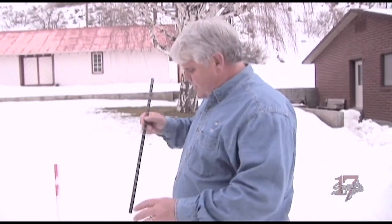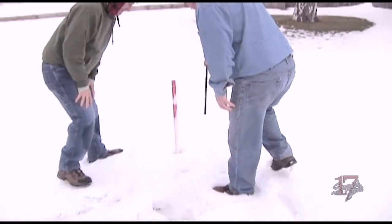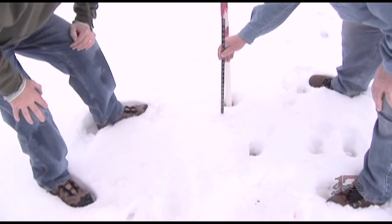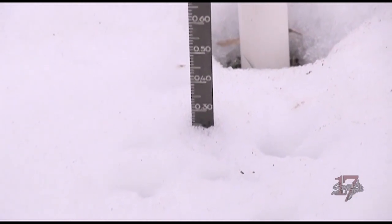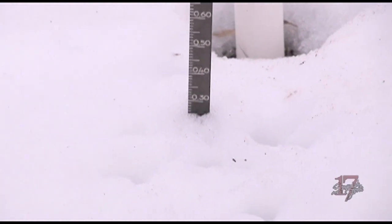Now we can go down and hit the board and find out how many inches are left. We stick this down in the snow — you can see we've done this a number of times. Right there, that looks like we are at 2.5 inches, and that's tenths of an inch of snow.